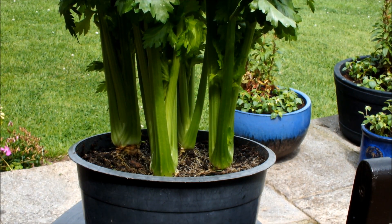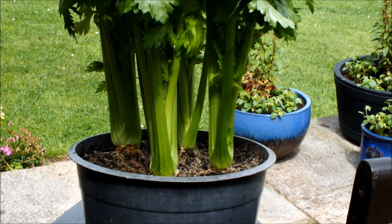I hope you've enjoyed this update. This is Homegrown Veg, signing out.